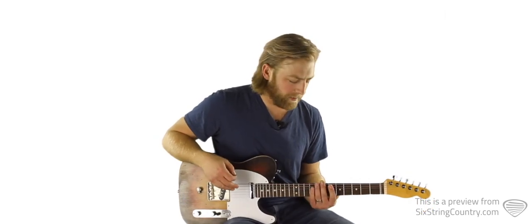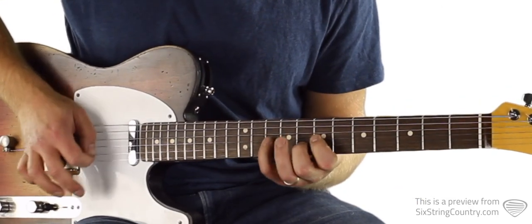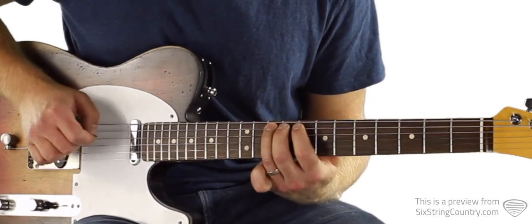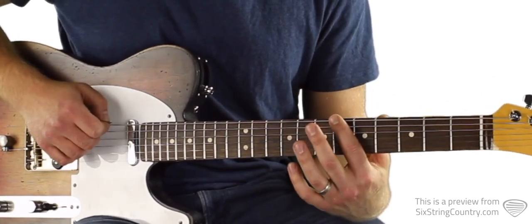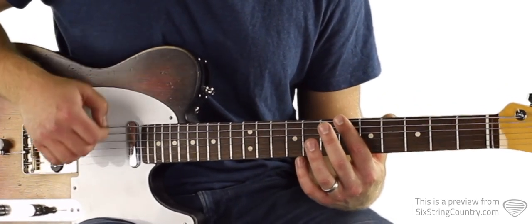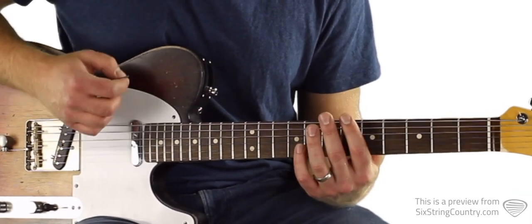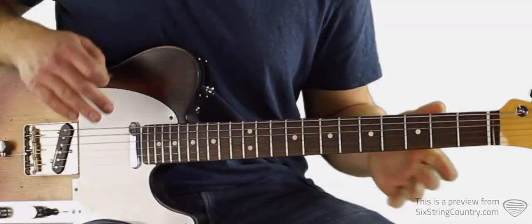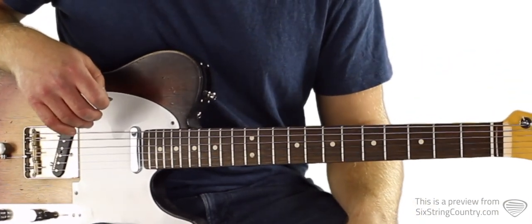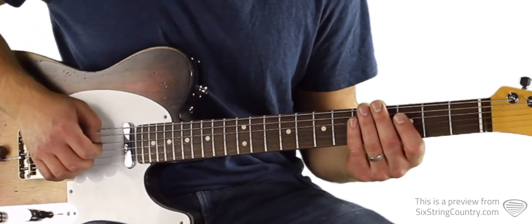We're going to be in the key of B-flat here, and it's all on position one diatonic. In the key of B-flat. We're starting on the sixth fret of low E, and it doesn't come in on the downbeat — it comes in on one-and. So: one-E-and-a, two-E-and-a, three-E-and-a, four-E-and-a, one-E-and-a. Triads, folks. You've seen me post quite a few lessons on triads over the years, and they're just so important for these comping lines — they just work so well.